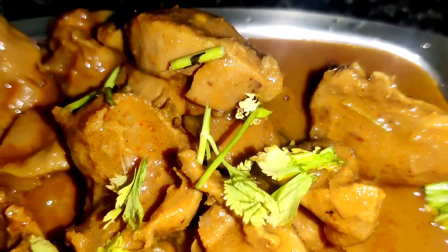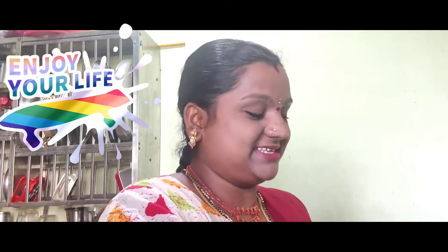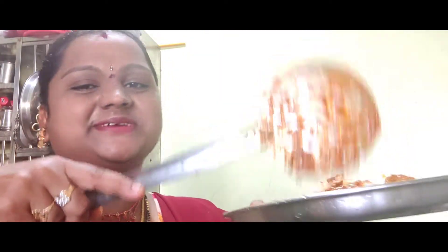The curry is ready. The rice is on the plate. I am going to enjoy the rice. We are taking the rice — try and eat well.